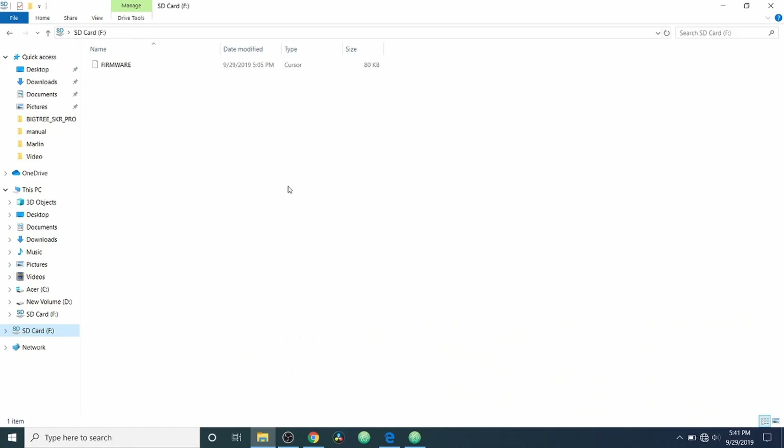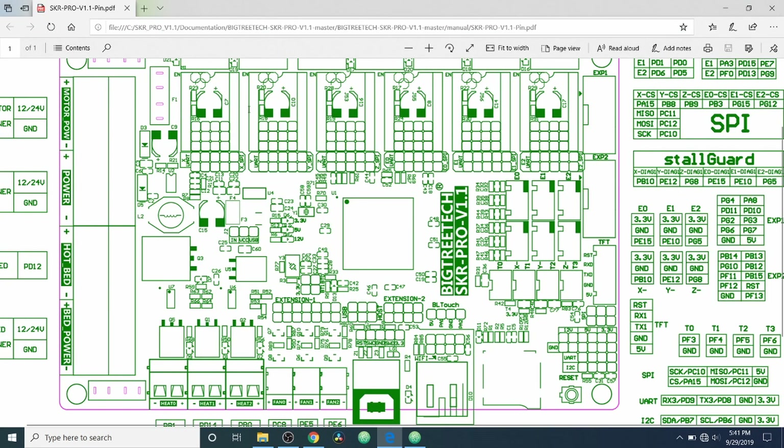We've plugged the SD card into the computer and it says firmware. It shows the file type — there's been some debate that it might be a current file, which is perfectly fine, but I just wanted to point that out. What we're going to do now is go over to the pins file for the SKR Pro version 1.1 and show you the actual end stops: we have our X minimum, X maximum, Y minimum, Z minimum, Y maximum, and Z maximum. As you can see, we have our voltage which is 3.3 volts, our ground, and then our pin number.